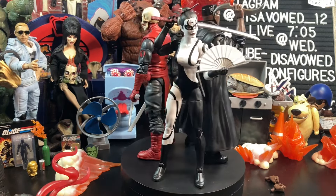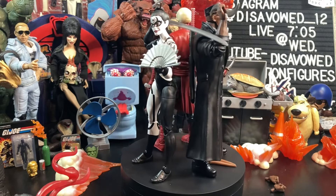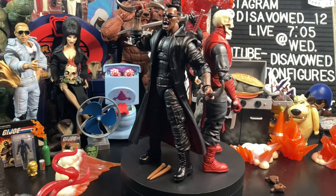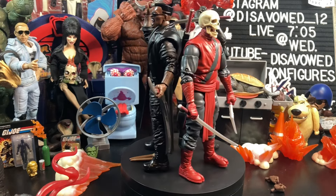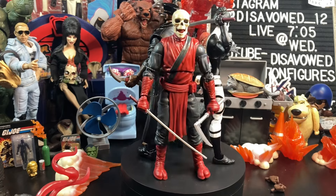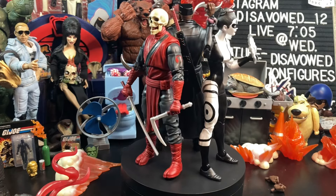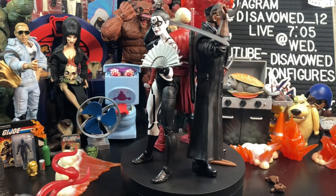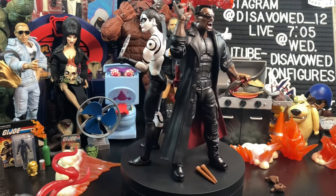Here is Blade compared to two of his wave mates — Lady Bullseye and the Fist Ninja from the Daredevil subline. These all look great together. Marvel Knights is a really great banner to put all these under; they're all darker, edgier characters, so it makes sense to have them in the same wave. And the Mindless One is the perfect Build-A-Figure to go with these.